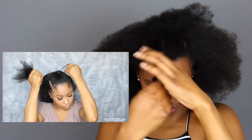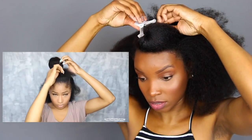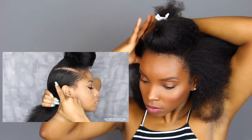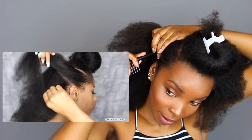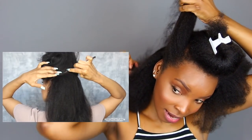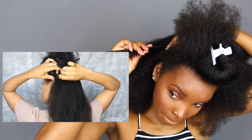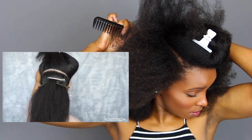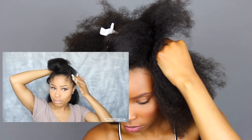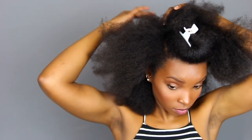We'll come back to this part later. Now for the back, I'm doing three sections to make three ponytails. For the first one, I'm starting right above my ear and I'm gonna bring that part across. My part looks like trash — where's my mirror?